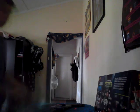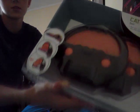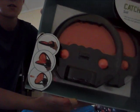Another thing I got was this catch ball set. I haven't quite opened it. It's obviously some sort of catching thing — it looks fun to me. There are some pictures here.